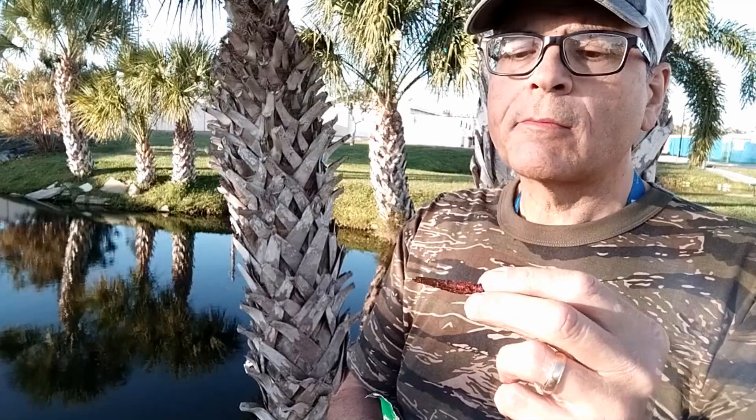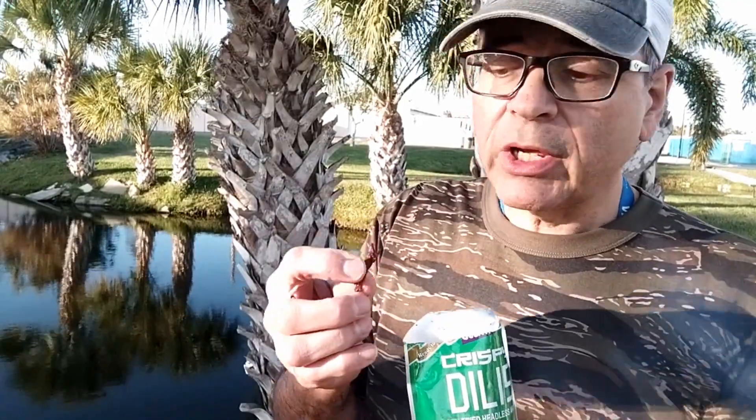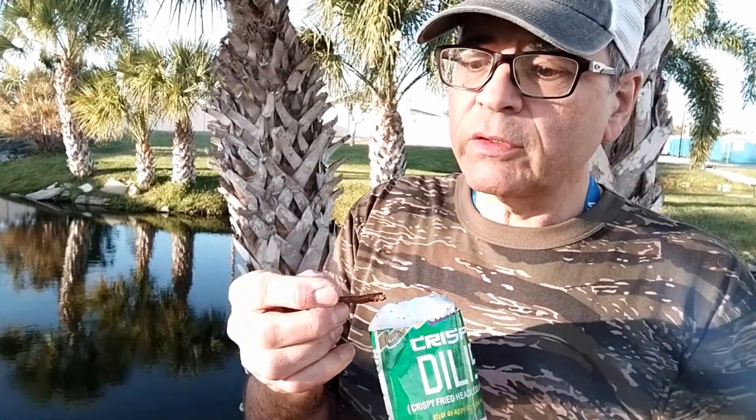Well, let's take a crunch. I would say these are the consistency of peanut brittle without the nuts, but there are plenty of other additives in there besides the nuts.